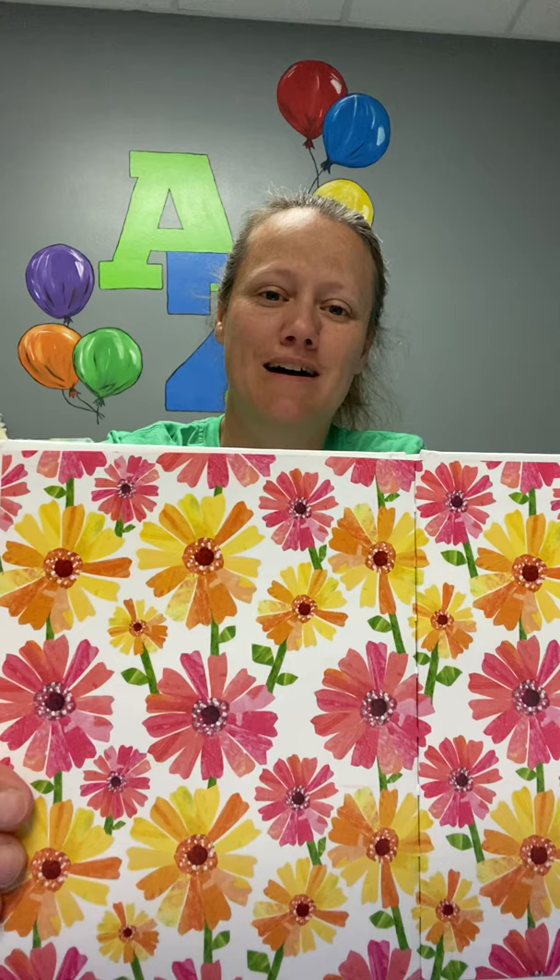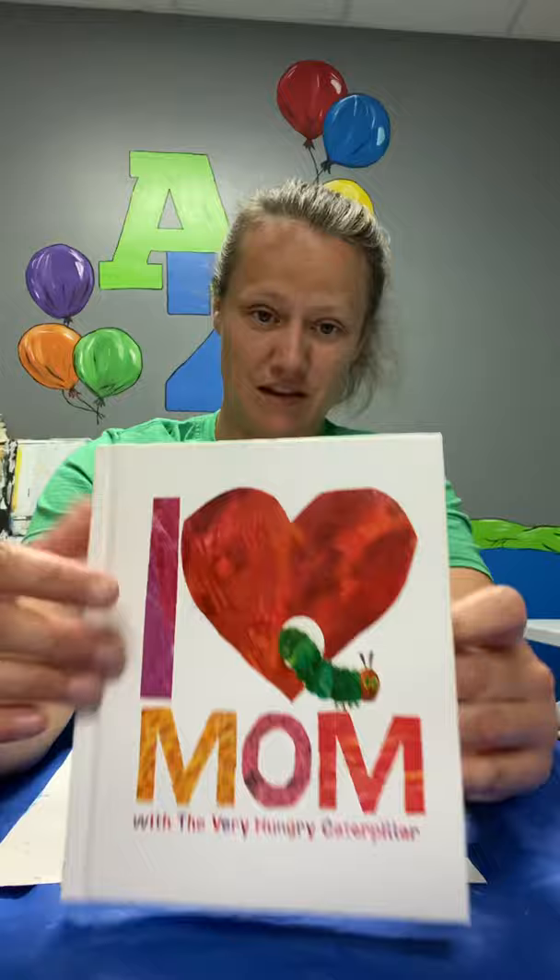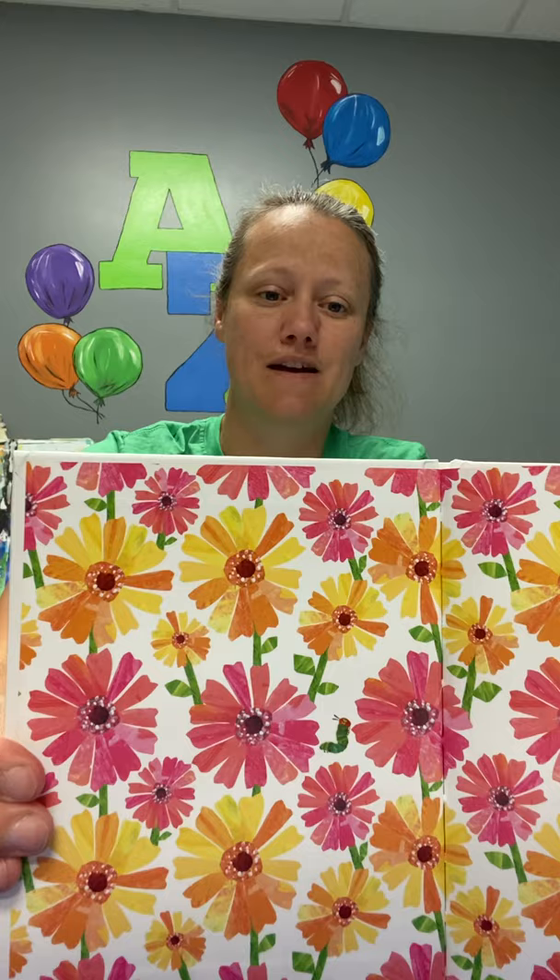Hi guys, it's Kathy here at ArtZone and I am going to show you how to create in the style of Eric Carle. Eric Carle is a collage artist. He actually does lots of things — he's an author. Here's one of the books that we do for our story time, 'I Love Mom.' For his books, he is also the illustrator, so he creates all the artwork. The type of art he does is called collage.